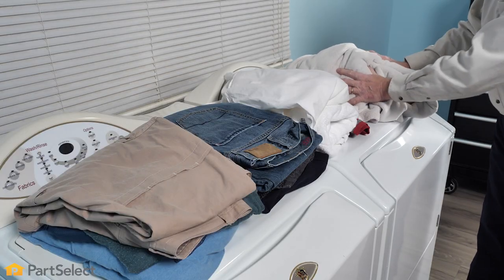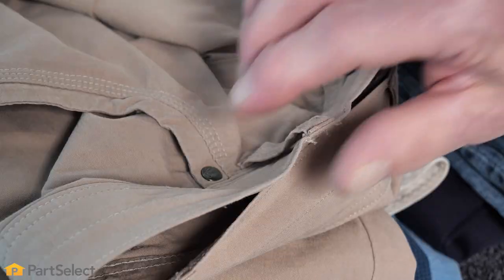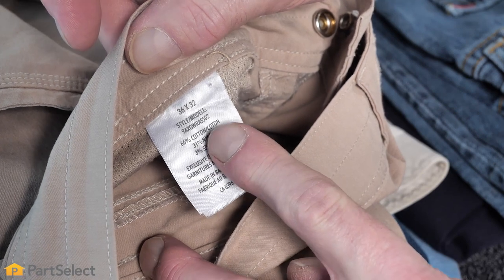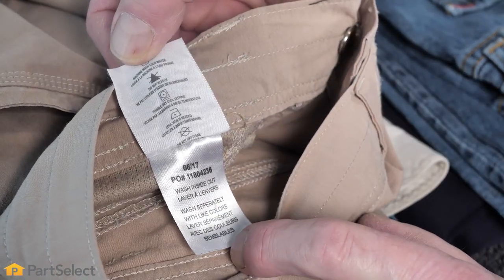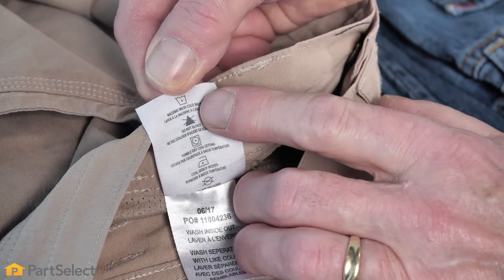Now that we've sorted all of our items by color, our next step will be to verify that the fabrics are compatible with each other. To do so, we simply need to look at the garment label. We see that it's a cotton and nylon or synthetic blend, and it asks to turn the item inside out. If we look at all of the symbols, we'll see that we want to wash that in cold water.